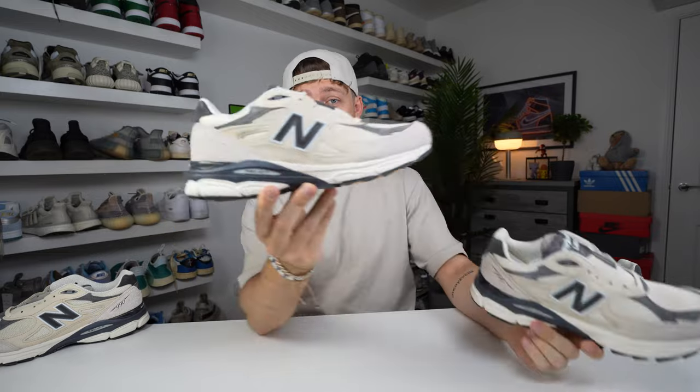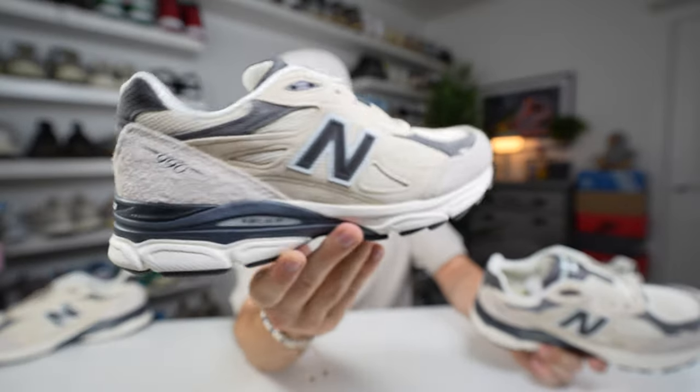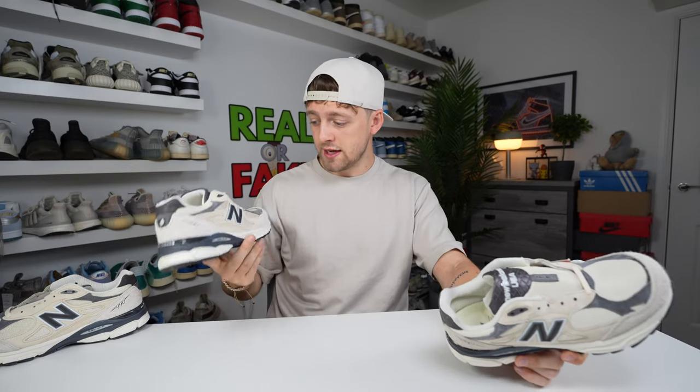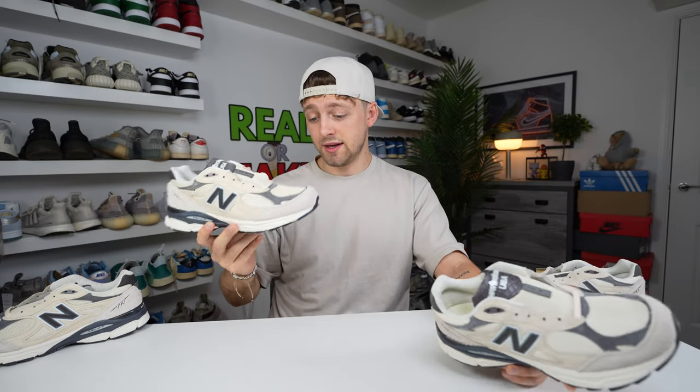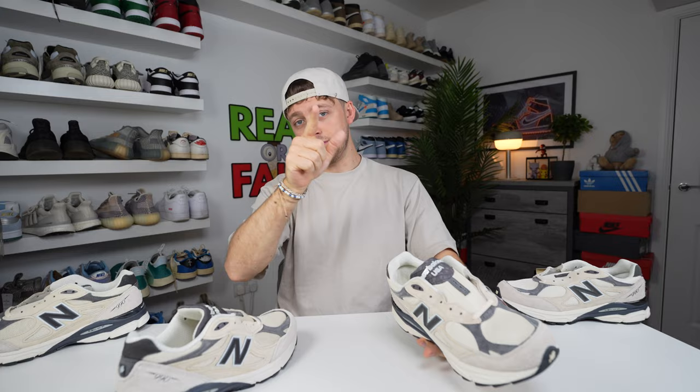Thank you for watching — that is the end of the comparison, and I hope it has helped you if you are trying to purchase an authentic pair, because this pair is really, really nice. I love the colors they've used, very clean and very high quality — if you're buying this, it's probably going to last you a few years because they're very well made. Let me know down below if you spot any more differences between the two pairs. Please like and subscribe — it helps me do more videos like this and helps the channel grow. Thanks for watching, hope you have an amazing day.